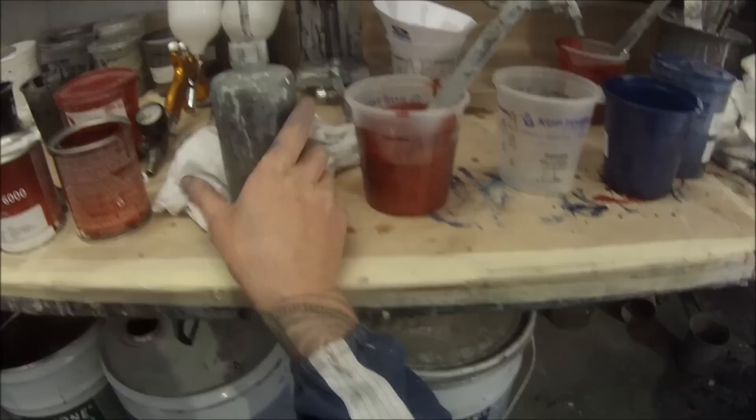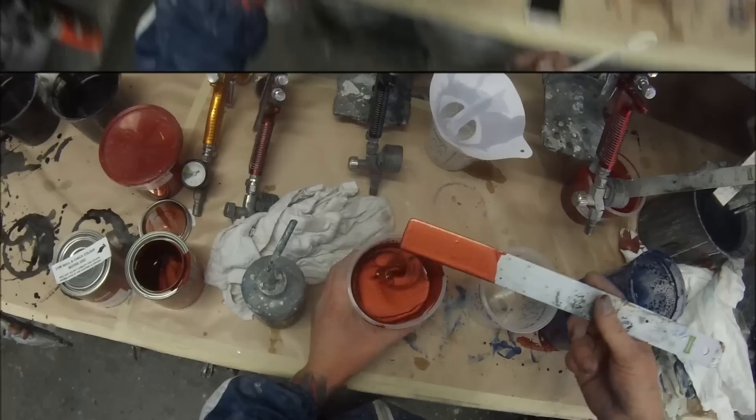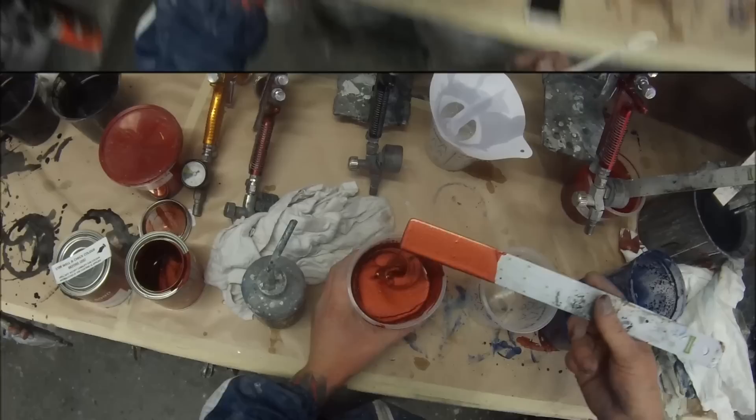It's a 3 to 1 ratio for this base coat. Some base coats are mixed up differently - most base coats I've found are actually 2 to 1 but Dupont is 3 to 1. You're better off leaving it a touch thick if you're not sure, because it's easier to thin it down. Once you've got it thinned down you can't take the thinner out obviously.